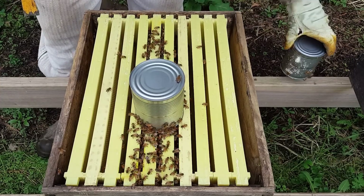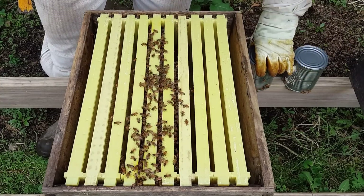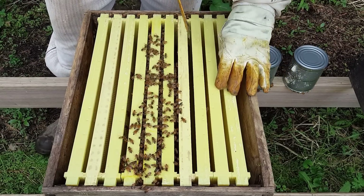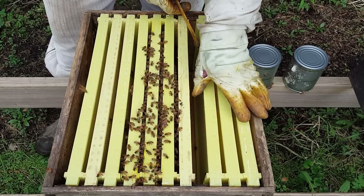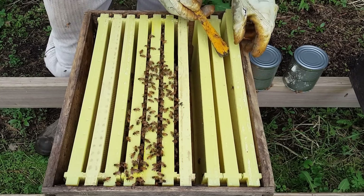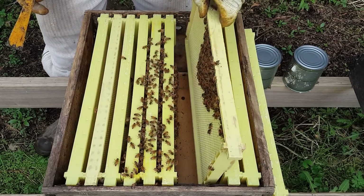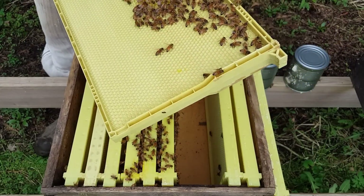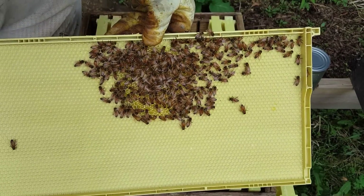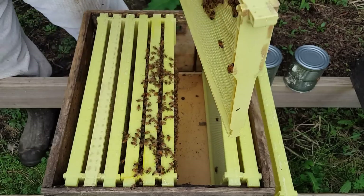It's a little chilly today — yesterday was 72, today it's dropping down to 55, but it's not quite that chilly yet. If you're a beginner, you want to start from the outside. I'm looking down here and I'm seeing that the bees don't start until right there, so I can take out this frame to have even more room. You can see they are drawing a little clump of comb right there.